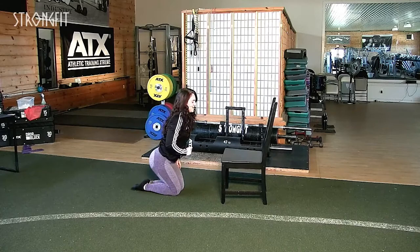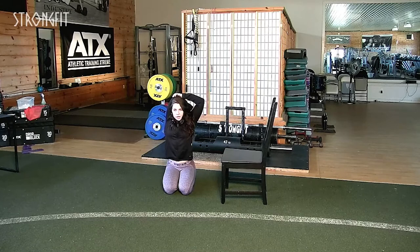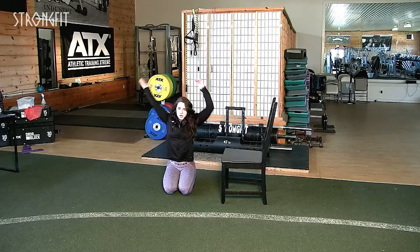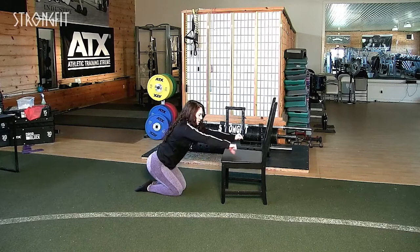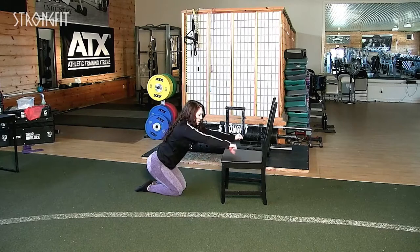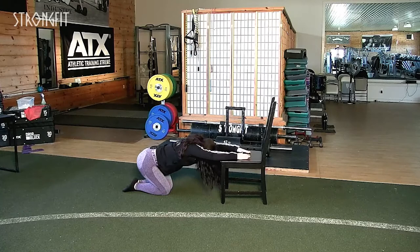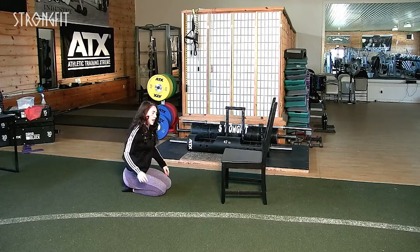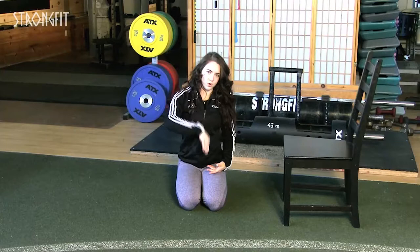Now we're going to focus on triceps. For a basic overhead tricep stretch: grab the arm, pull it over your head, and try to pull that elbow behind. You'll feel that down through the lat and down through the tricep — a pretty basic one with no equipment required. You can lean a little if you want to use the same lateral stretch we did in our straddle. To step it up, put both elbows on the chair and stretch through — you'll feel that more through the delts, chest, and triceps. Instead of just one hand overhead, elbows on chair, push your head through. You'll feel it through more of the delts, chest, and triceps.